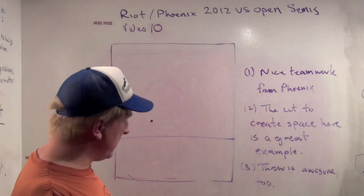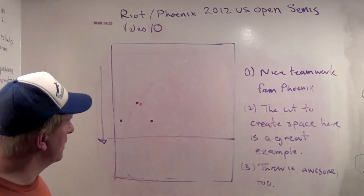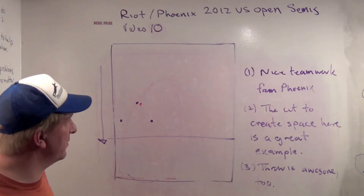This is actually a really nice goal by Phoenix that we caught in front of the camera. I wanted to show it because there are a couple of great lessons to learn here. I've made a couple of videos talking about creating space in the end zone, and Phoenix does a very good job of it here.